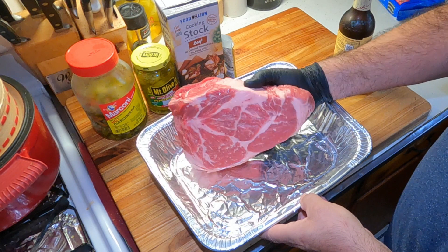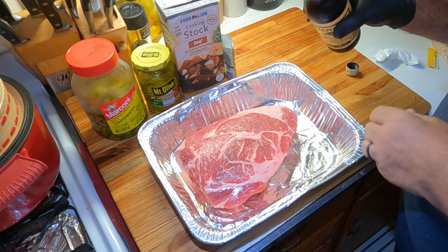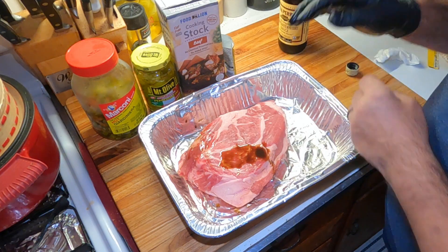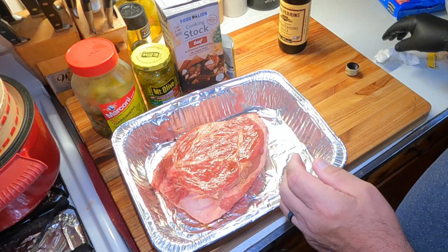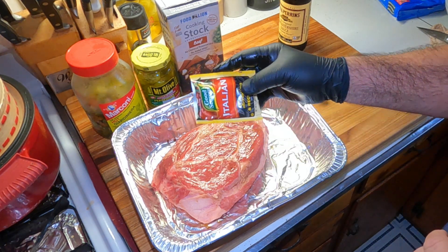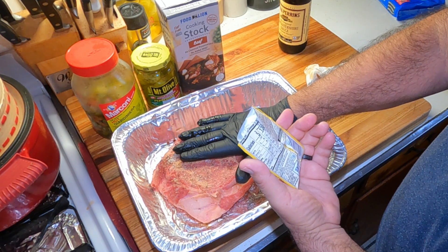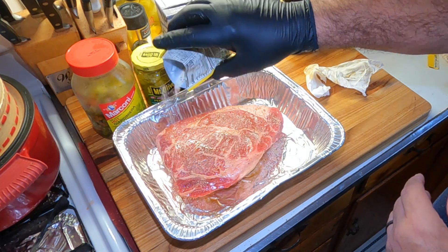So we got about a three pound chuck roast here. What I'm going to do is put some rub on here. We'll get some Lee and Perrins — spread it around a little, just for a binder. Now today for a rub, something different: this is an Italian dressing mix, dry Italian dressing mix. It's got all kinds of Italian stuff in there — salt, onion, bell pepper, carrots, all kinds of stuff. Get this rubbed down with this Italian dressing mix.